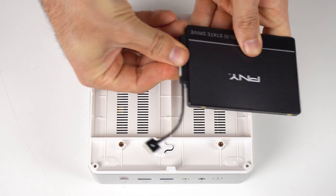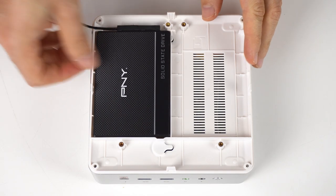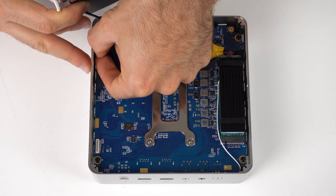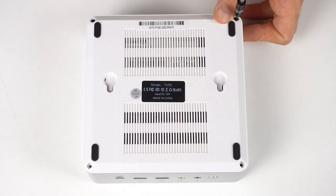Connect your SATA cable to the drive and then place it in the tray. If you don't have a second one to add, screw on the mounting plate, then attach the other end of the SATA cable to the board. Attaching it is definitely flimsy. With that finished, put it all back together.